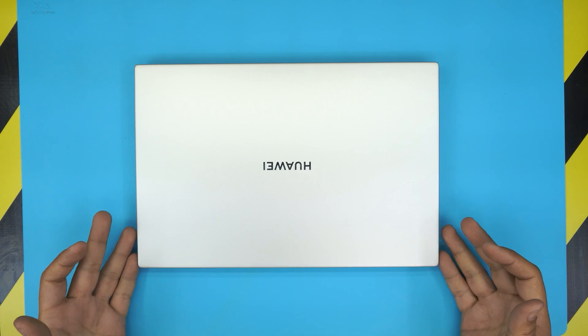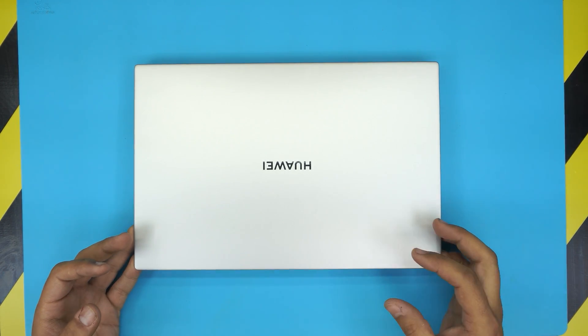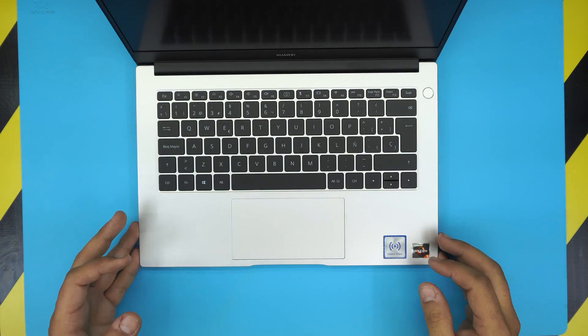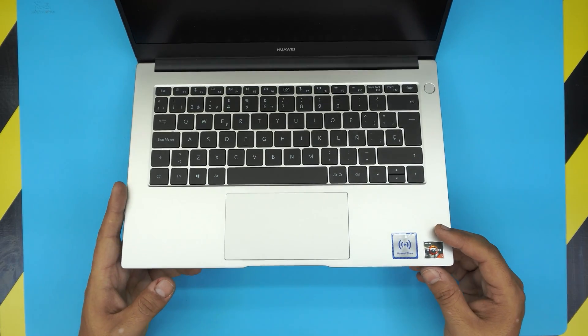Hello everyone, how are you doing today? In today's video we have a new laptop — this one is a Huawei laptop and it comes with an AMD Ryzen 5.